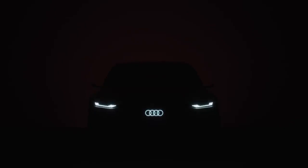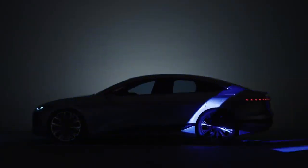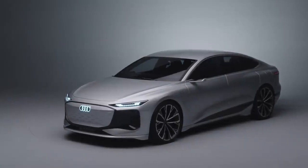We at Audi have a strong philosophy regarding exterior design. We want to build the most attractive and progressive cars also in the electric world. The Audi A6 e-tron concept is a preview of an upcoming C-Class limousine based on our PPE platform.